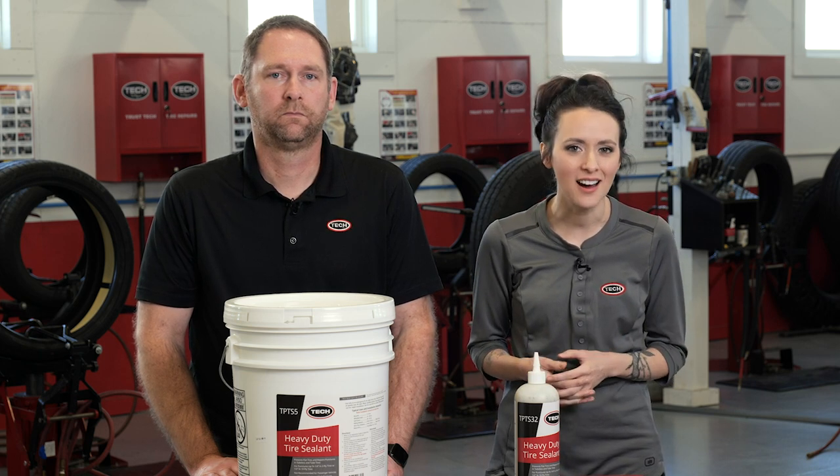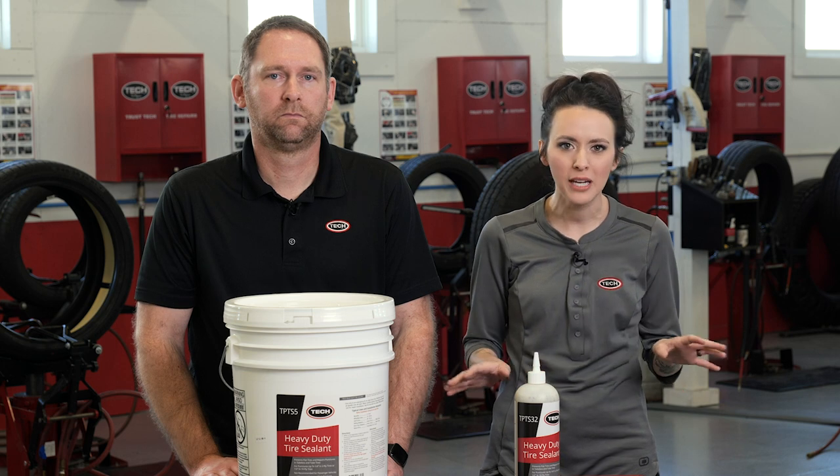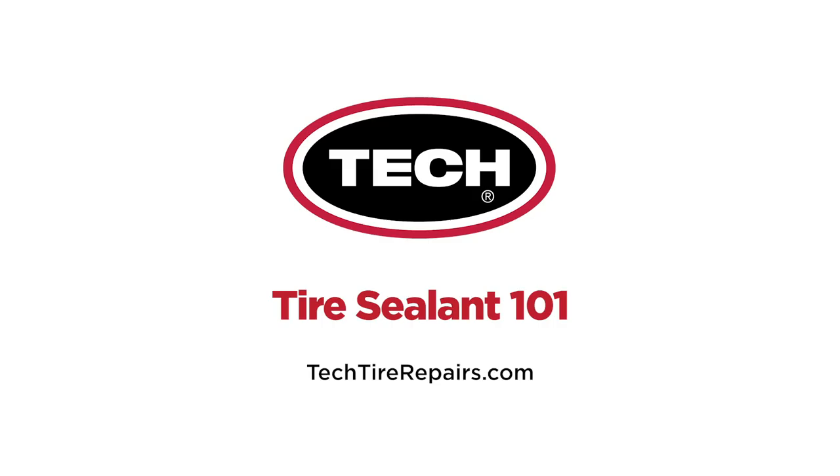Finally, unlike many solvent-based products, Tech's premium tire sealant is eco-friendly, non-hazardous, non-flammable, non-toxic, and has an incredibly long shelf life. It will never separate or get gloopy, making it much easier to get it into the tire. There you have it, folks — we hope you've enjoyed learning a little more about Tech's premium tire sealant. For more information, contact your local Tech distributor or visit techtirepairs.com.